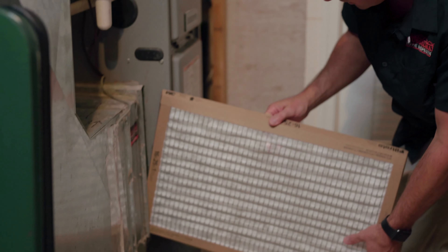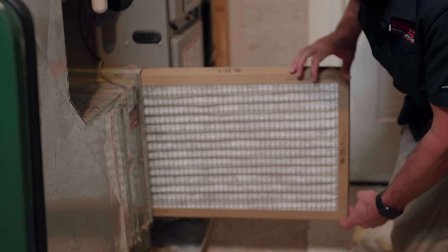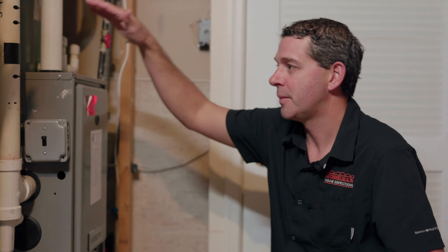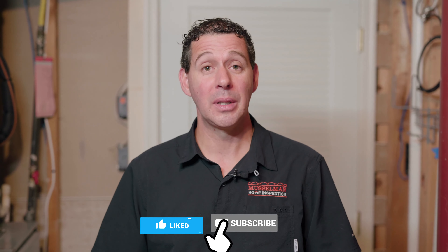We simply slide the filter back in and turn our system back on — and that's how we change our air filter. Thanks for watching. If you have any questions about your home, please leave them in the comments below. Don't forget to subscribe and like, and have a great day!